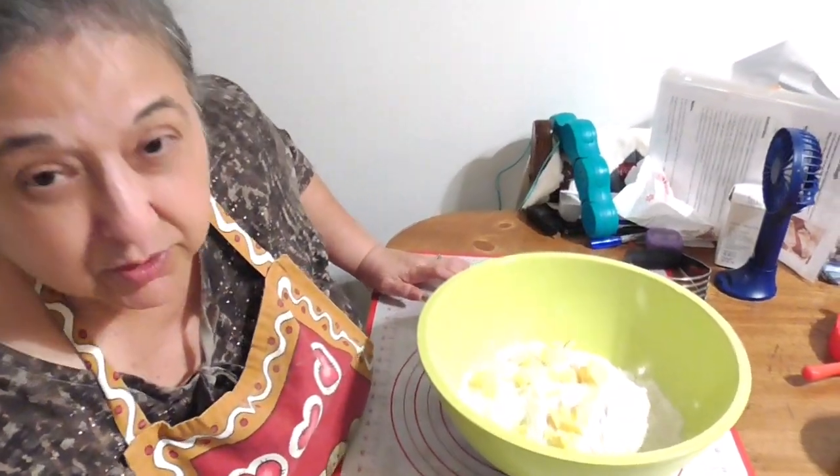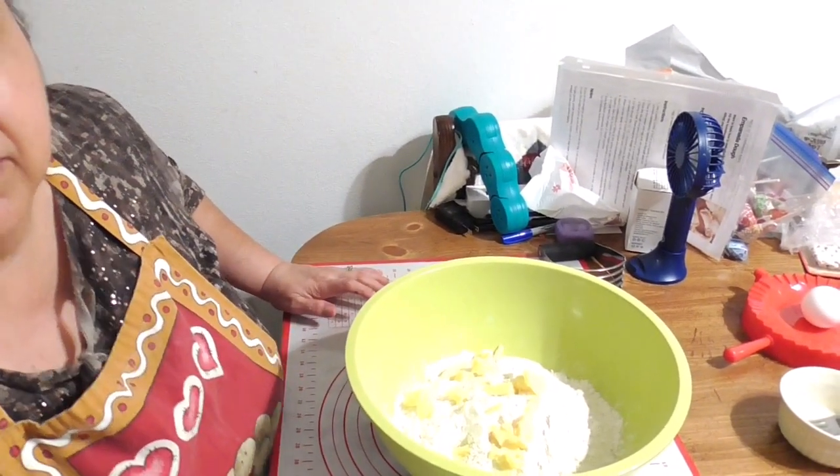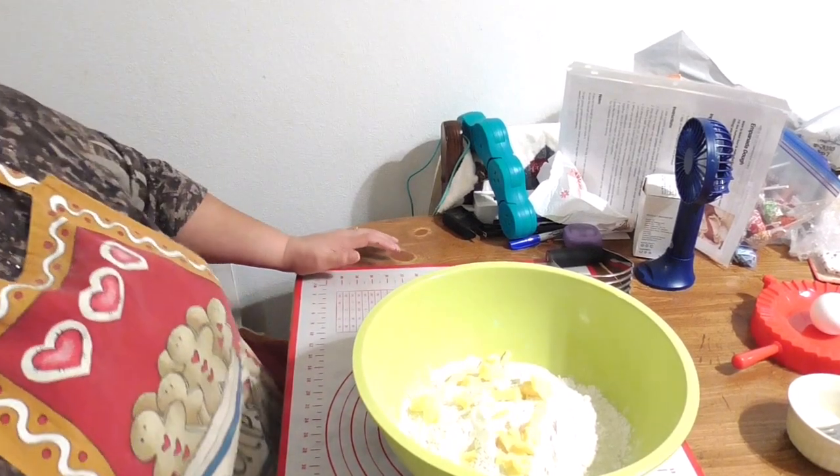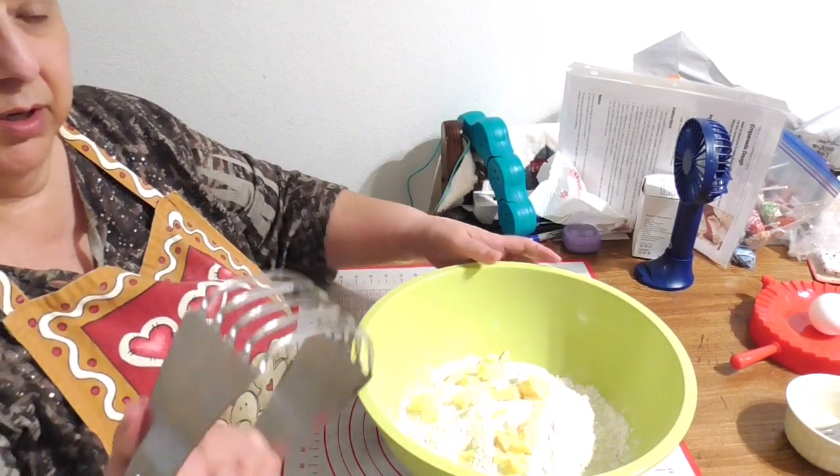Let me bring you a little bit closer so you can see everything. Now I'm just going to cut the butter into the flour. You can use your fingers, a fork, or a pastry cutter.